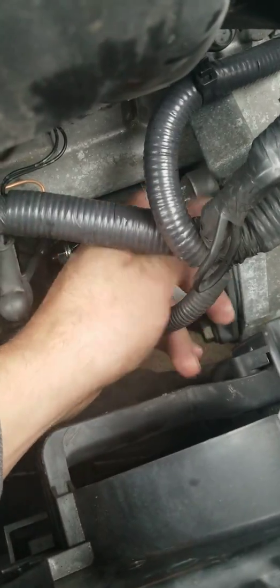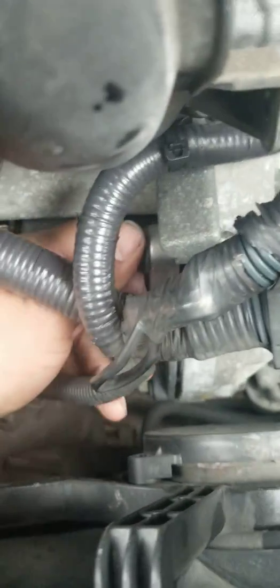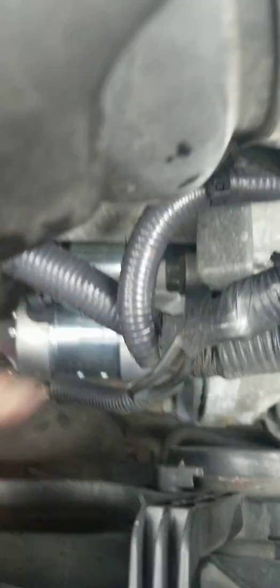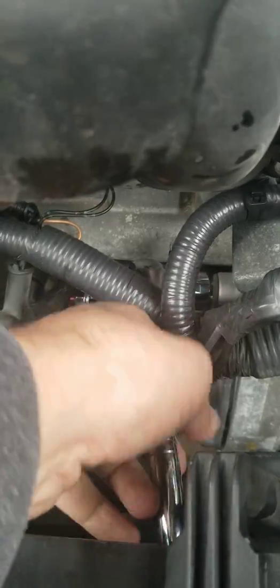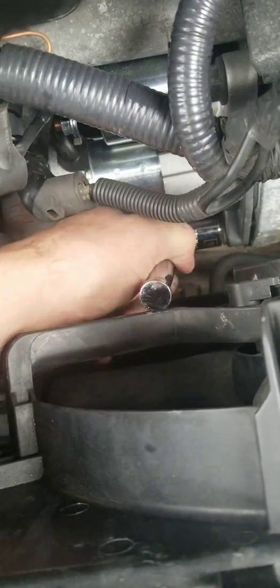That's all you need — just a couple tools. You've got to remove this top bolt right here between all these wires. There are only two bolts: one at the top and one at the bottom right here.